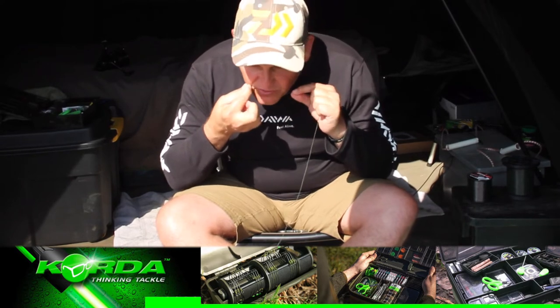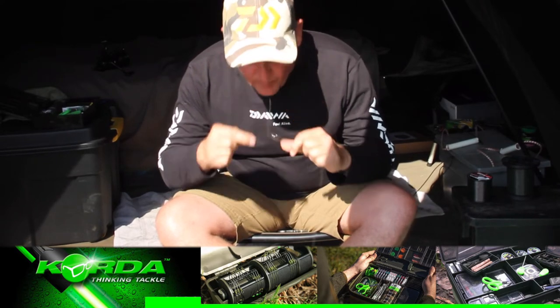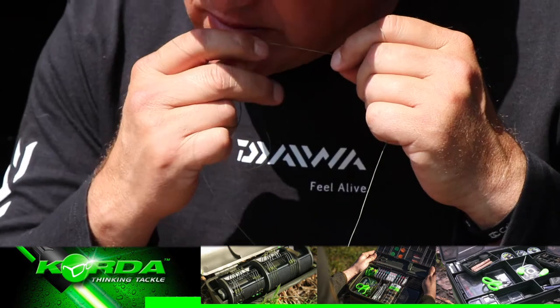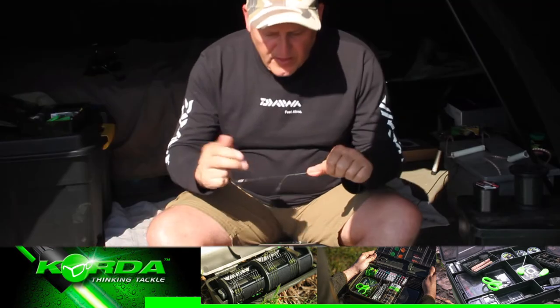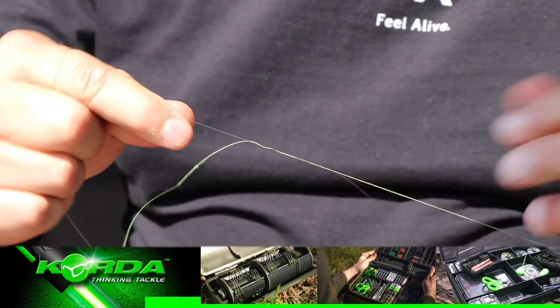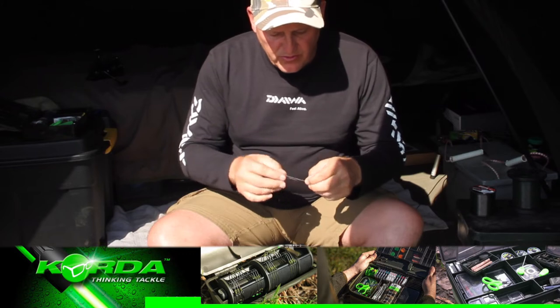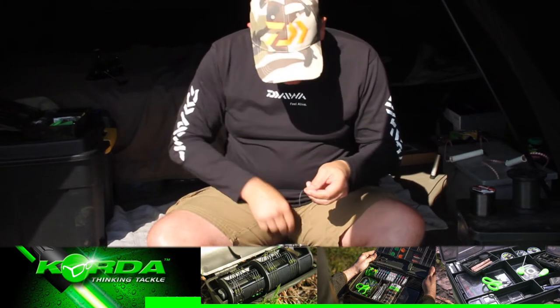I apply even pressure, and then by using your God-given teeth — some guys don't, I'm terribly sorry for that — I give it a little pull. The same with the monofilament. I make sure the knot is nice and settled, then I just cut the line off.